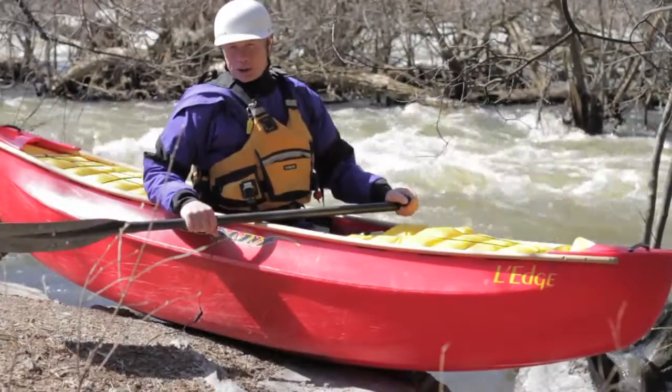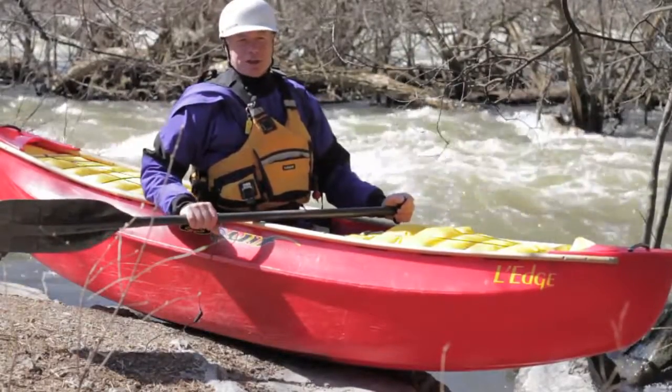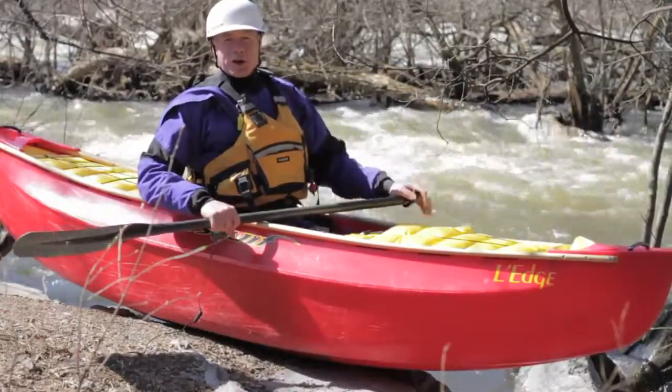Hi, I'm Mark Scriber from Coquitat and Esquive Canoes. We're here to talk about the boof stroke with an open boat.